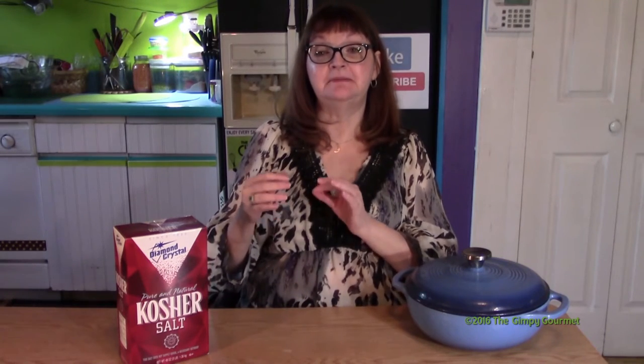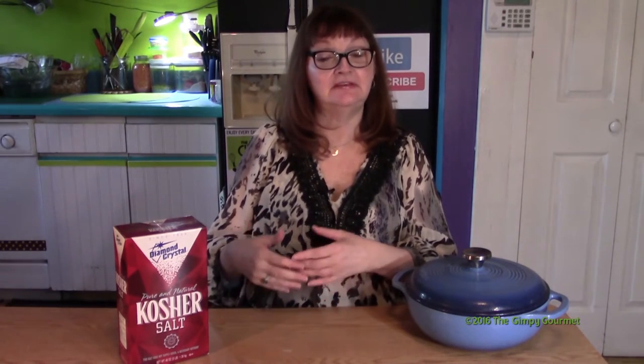This method that we're using, which is salt crusting, means there's no waste. There's also very little fat on an eye of the round roast, and it's a perfect vehicle for using it in several different preparations after you cook it the first time.